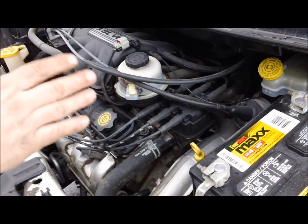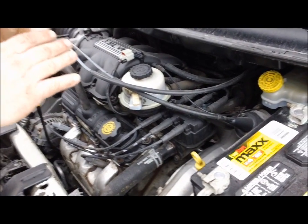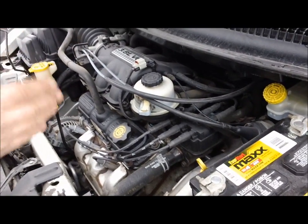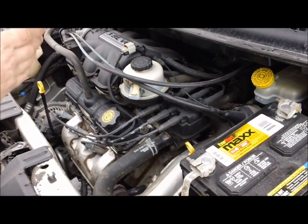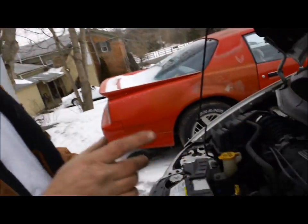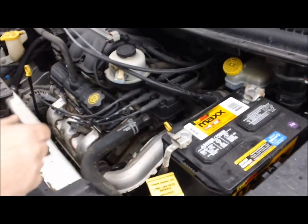Unfortunately on this vehicle you only hear the knock when you're accelerating — it does not do it at idle — which is telling me that it's probably either a wrist pin or a rod bearing. So now this is what we're going to do: I'm going to rev this up so you can hear it.